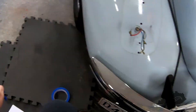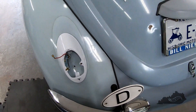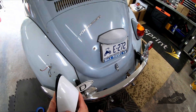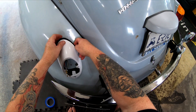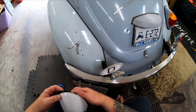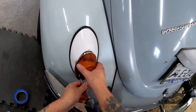Now a quick test fit, and you can see just how much smaller the 67 tail lights are. Now I'll do a test fit with the housing and the seal — the seal can be a little tricky to get on. And now with the lens — so far I'm really happy with how things are looking.